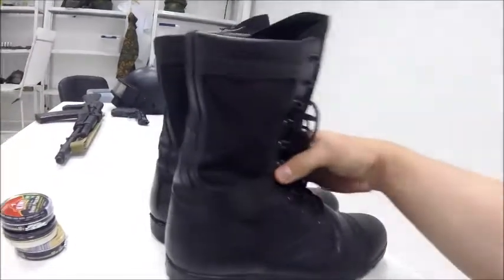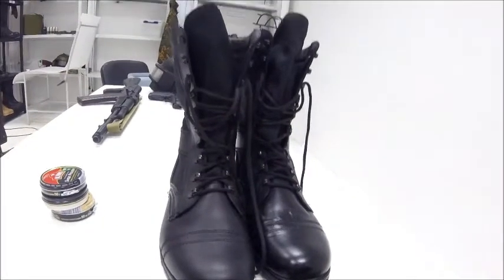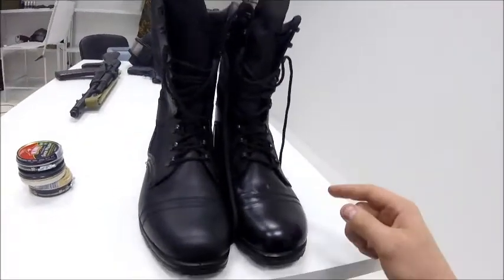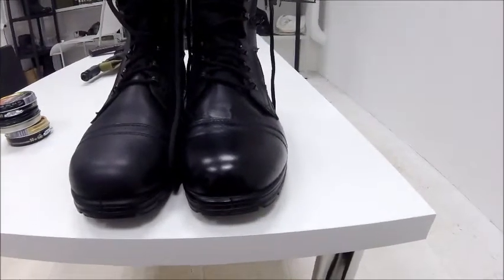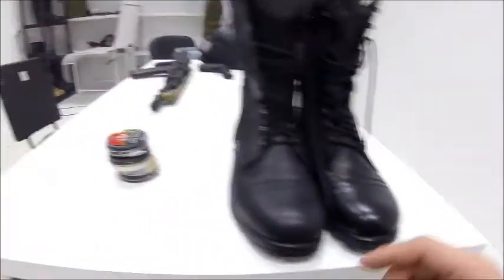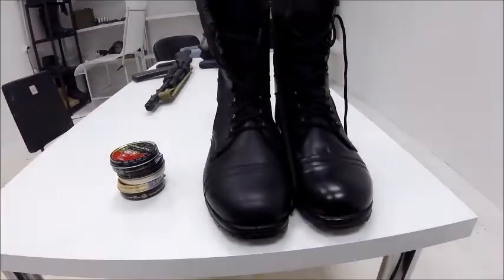I really like these boots — they're pretty comfortable. The only thing I recommend is replacing the laces with the new Kevlar laces available on our website. Also, if you're interested in how to polish boots correctly and make them shiny like a mirror, leave a comment and hit thumbs up and I'll show you how to do it. Stay tuned, bye!